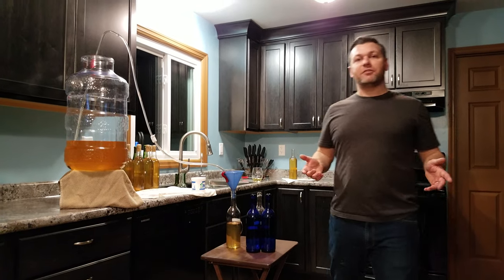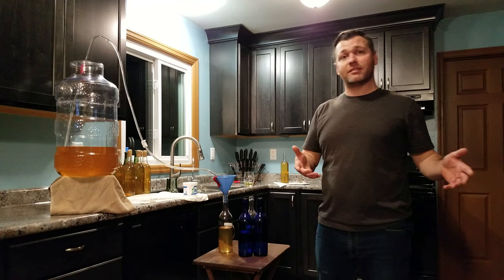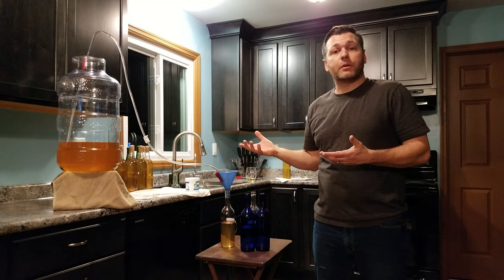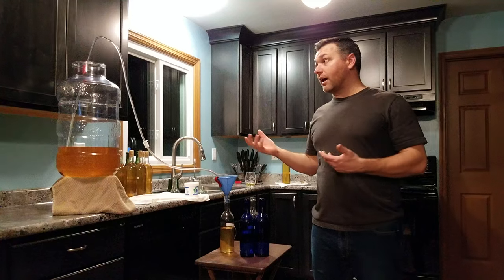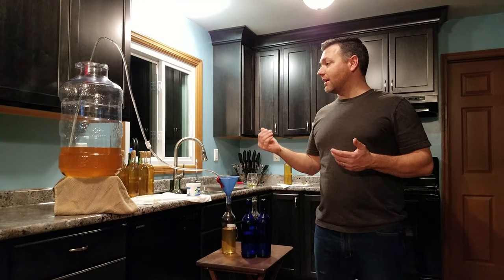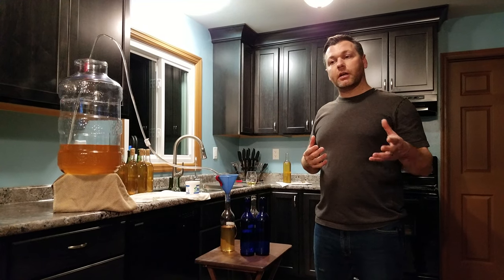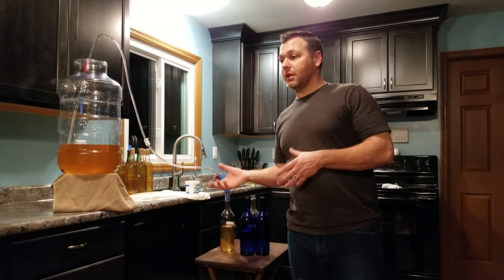Hey YouTube, welcome to Wiles HVAC and Stuff. If you hadn't noticed, there's a 'stuff' behind HVAC. That stuff is what we'd like to use for some of the things that we like to do. The people that know me out there know that I like to make a little bit of wine for myself and a couple of friends. I do make my own homemade wine, and anybody can do it — in your own kitchen, your garage — it's not that hard. If I can do it, anybody can do it.